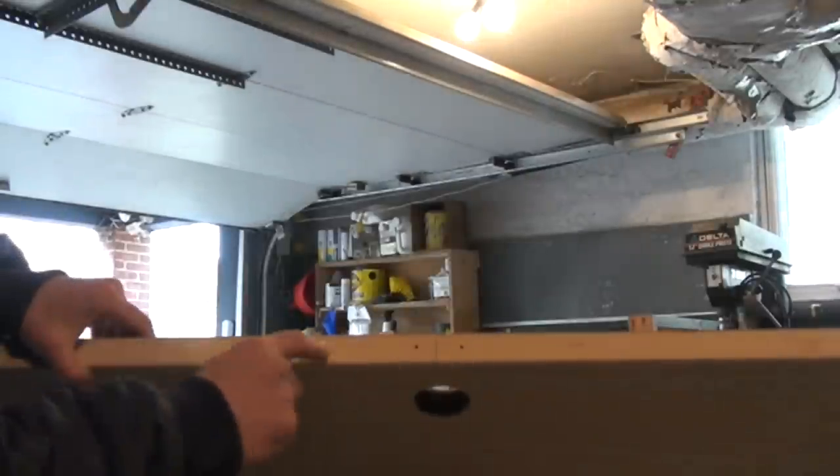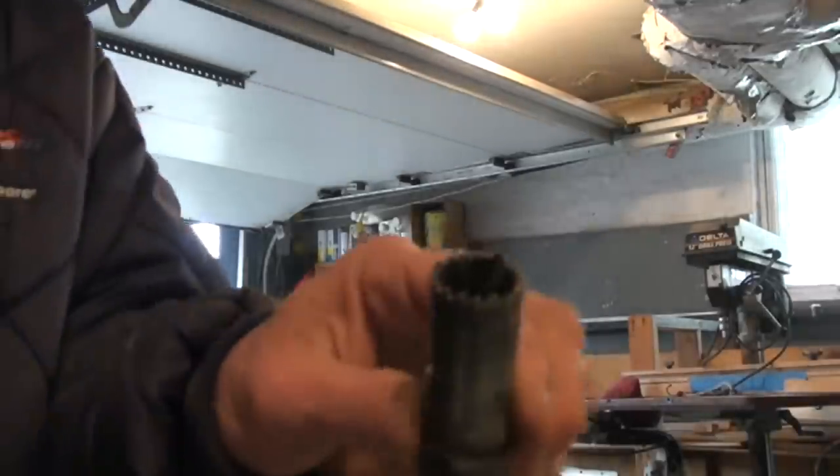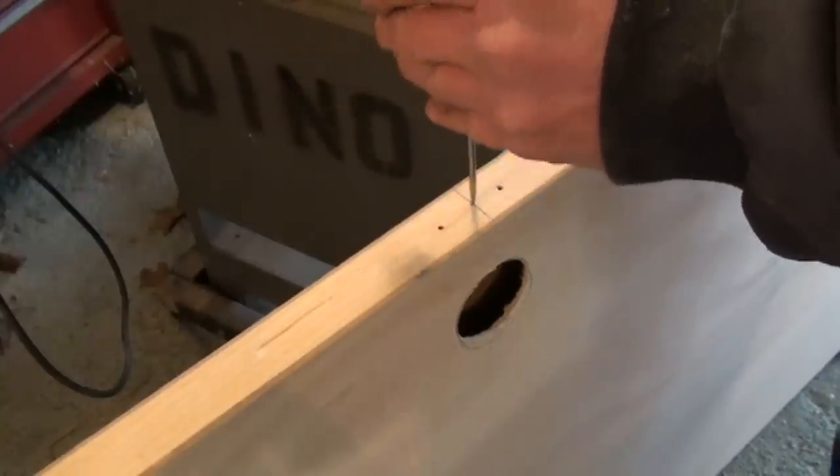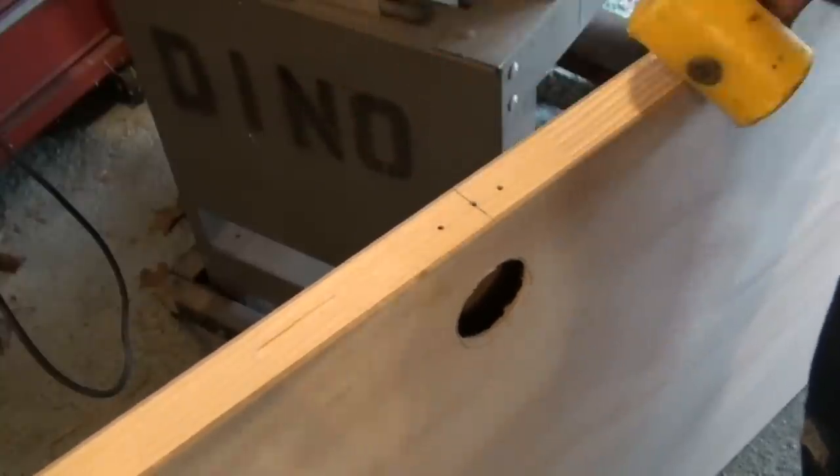Now for the edge hole for the striker, we use a one-inch hole saw. Center punch right on that pencil mark I made, and that's where the drill is going to start.